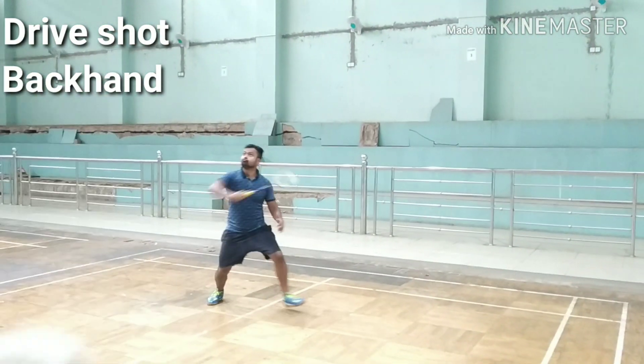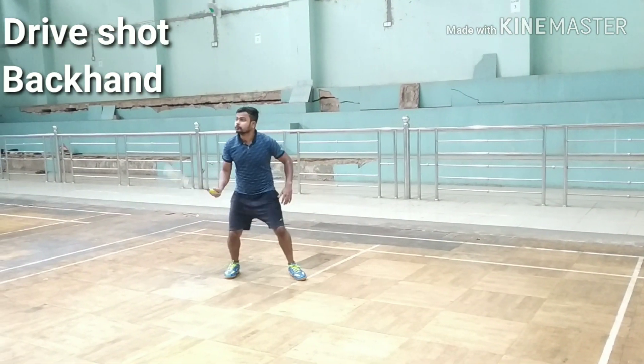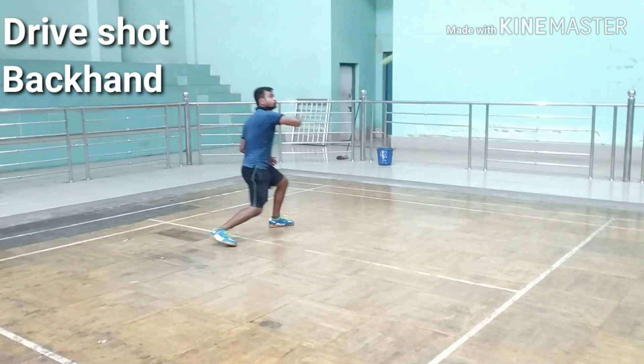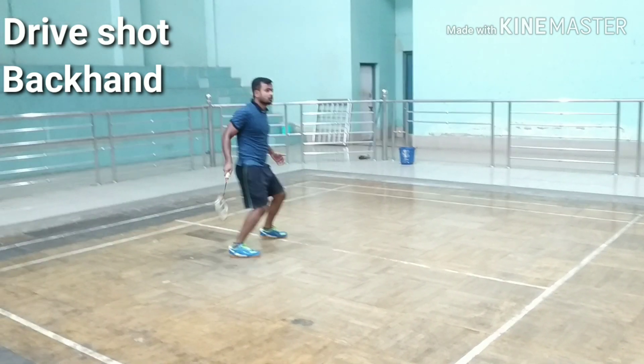Lunge forward with your dominant leg. Take the racket back, rotate the shoulder forward, and bring the elbow upward and forward. The power is generated by rotation of the forearm. You should hit the shuttle in front of your body.